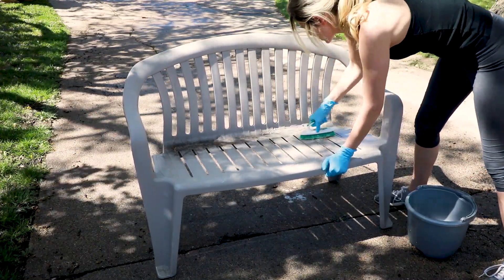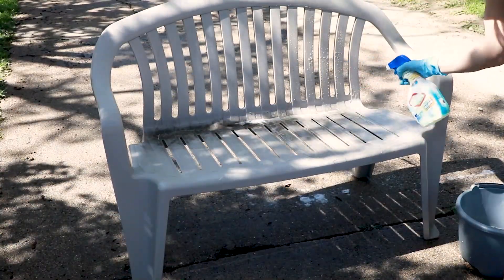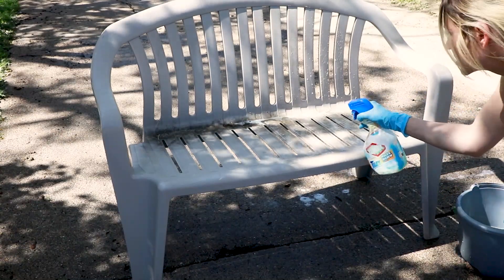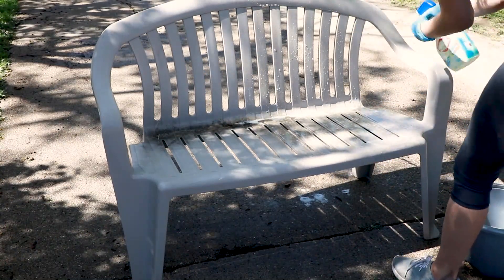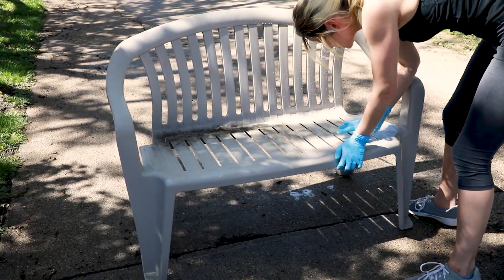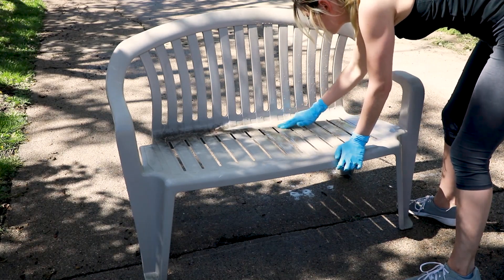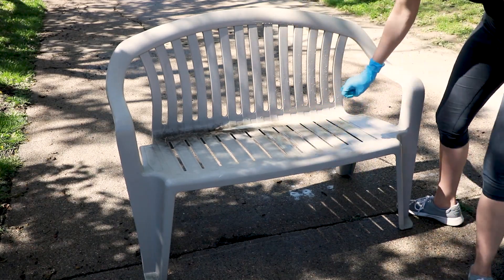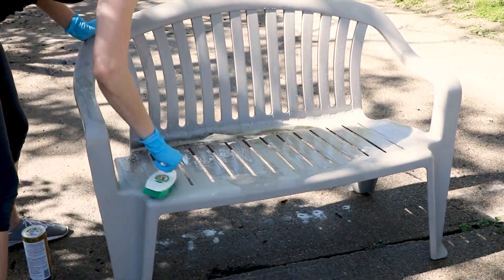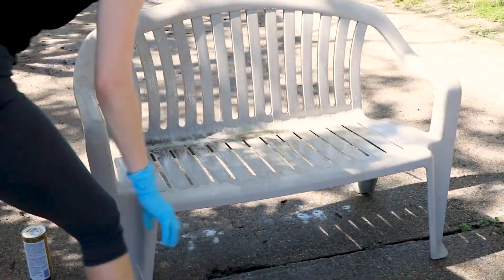First of all, if you have a chair and it's not mold and mildew, you don't need to use bleach to clean it — just use dish soap and water. However, if you've got mold and mildew and want to get that off, then I would suggest Clorox bleach. I had just sprayed it all over the chair and now I'm rubbing it to make sure it's working and getting it all over. Because if you spray things and they drip, Clorox bleach can dye the drip stains, so you do want to spread it out.